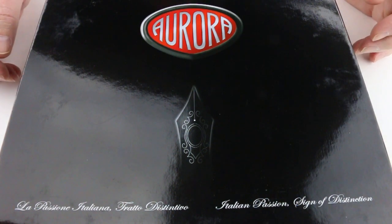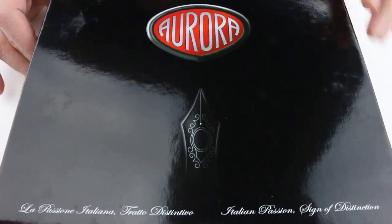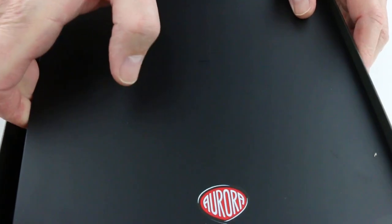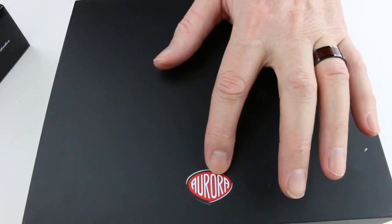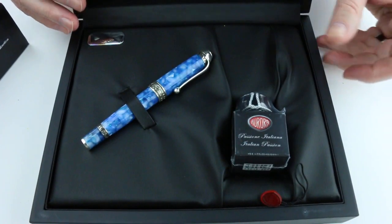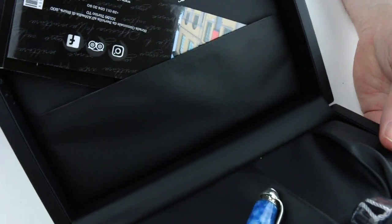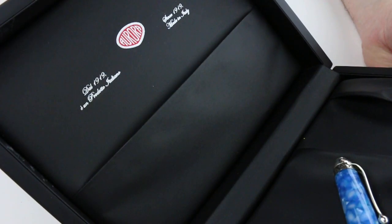This is the Aurora Oceana fountain pen. It comes in a large black cardboard box with a glossy finish and the Aurora logo on the top of the lid. There's also a nib design on the lid, which lifts off to reveal a large oversized wooden box for the pen. The wooden box has the Aurora logo printed on the top of its lid, which lifts open on a hinge at the back. The pen is inside along with a bottle of Aurora special edition ink. Underneath the top of the lid is the Aurora logo, along with some information about Aurora and the pen.